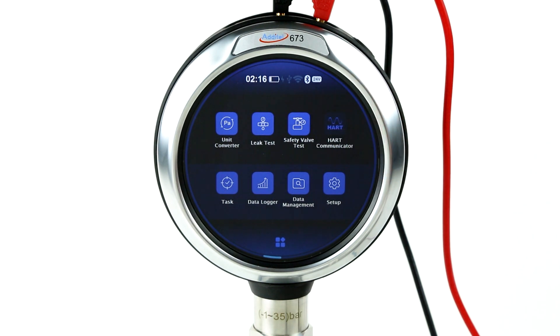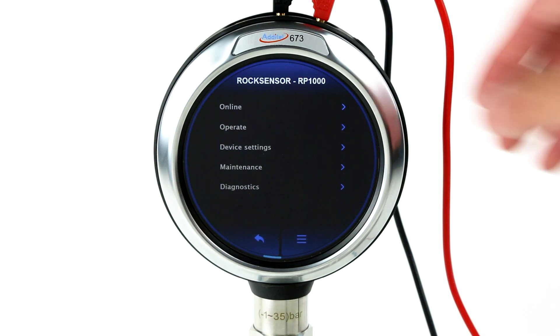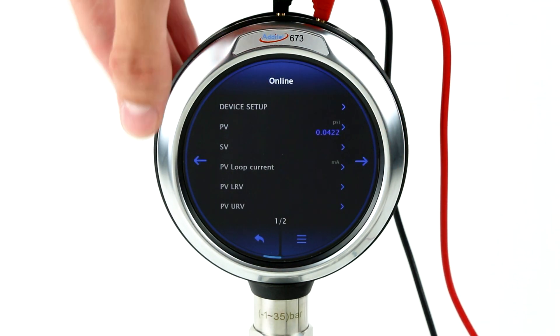When ordered with the HART option, the 673 comes with a full communicator. This communicator adds the capability of HART communication without the hassle of using multiple devices for calibrating transmitters.